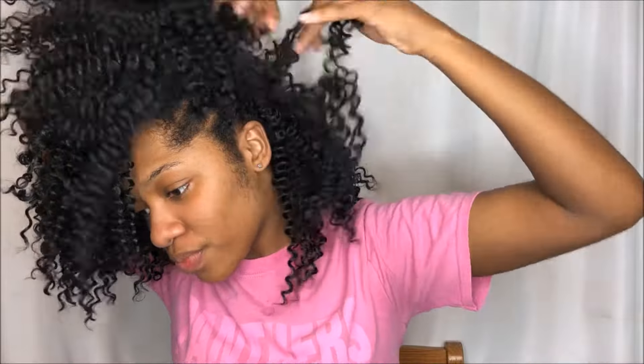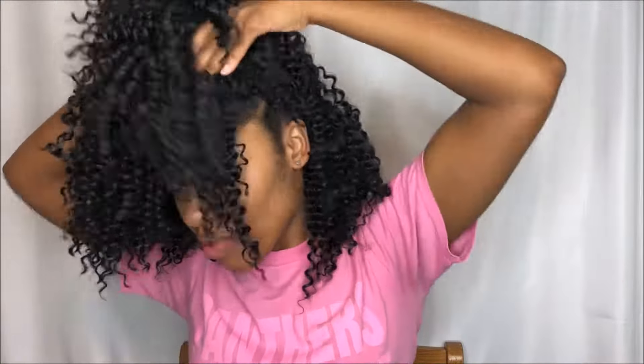Then I'm going to begin with the back of my head — I'm just going to section off a nice chunk of my hair and put the rest away so I can begin to work on the back section.